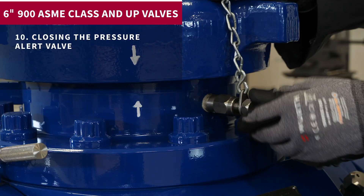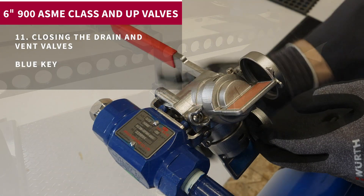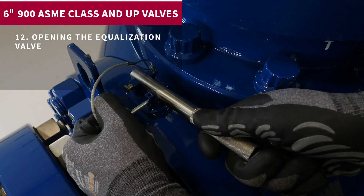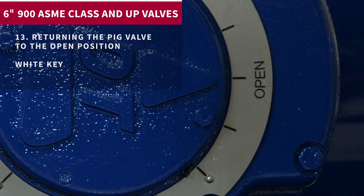9. Closing the entry cap. 10. Closing the pressure alert valve. 11. Closing the drain and vent valves. 12. Opening the equalization valve. 13. Returning the pig valve to the open position.